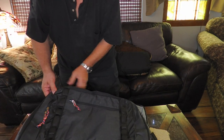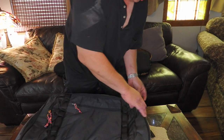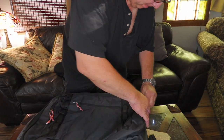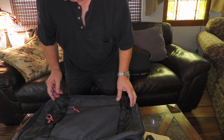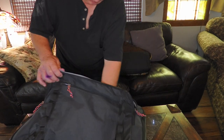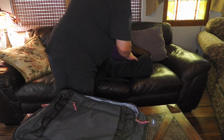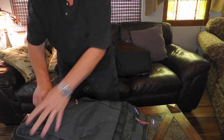I wonder if the base body will fit into the compartment — it's like a computer compartment in this bag. Maybe this front one. Look at that.